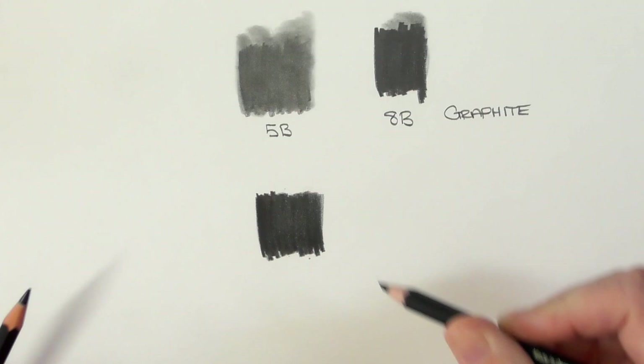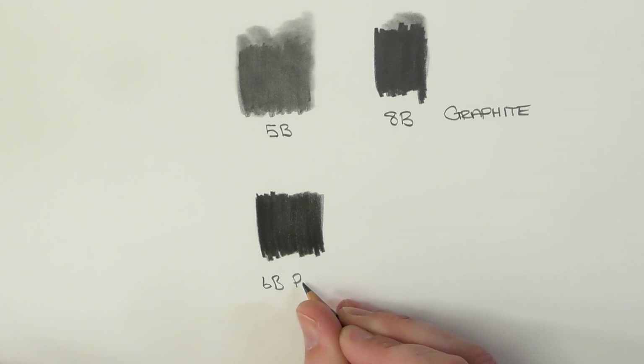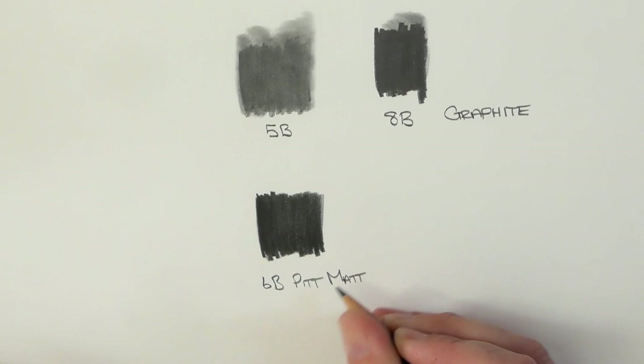These two layers above were done quite heavy-handed as well. So this is the 6B Pitt Matte.